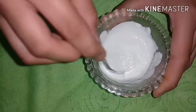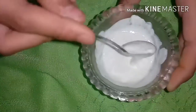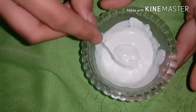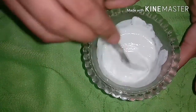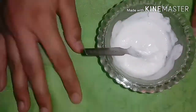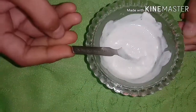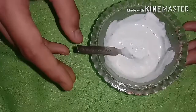Friends, you can also add food color to it because the color of this slime is white. You can add food color of your choice or food powder too. Now we have to freeze it for 30 minutes. If your slime is not proper, you can also freeze it for one hour, but maximum one hour.